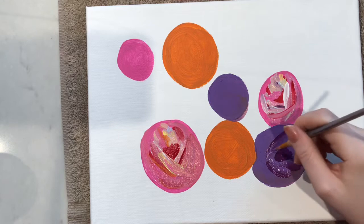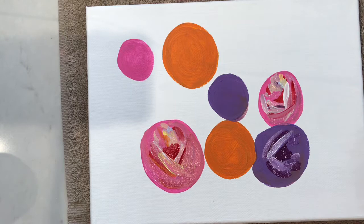Here I'm doing the same thing but with the purple, adding in some whites and some orange for a little bit of a pop, a little bit of a spice. I just keep going back and forth until I get it to where I want it to be.